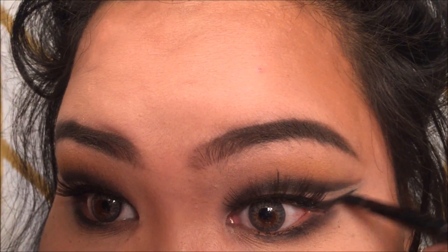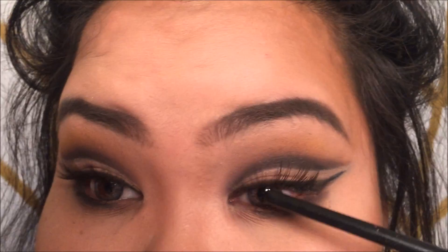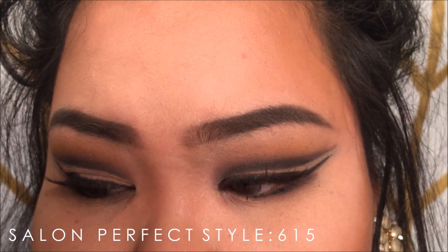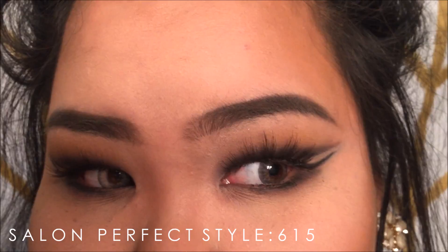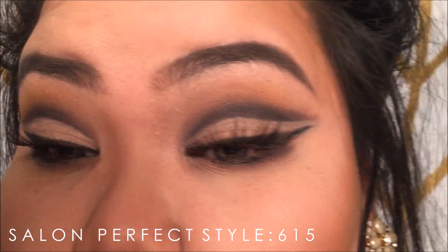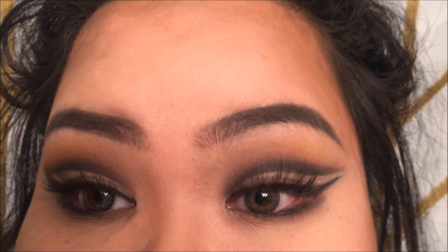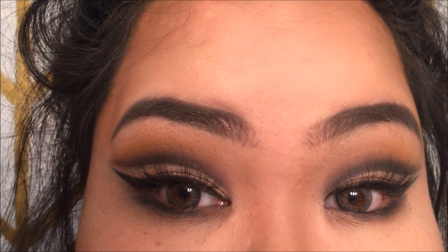For the bottom lashes, I took dusty rose, aubergine, and a little bit of coal, mixed it together, applied mascara, and then smudged it out. For lashes, these are the Salon Perfect 615 — they're very natural. I originally had the Grand Glamour from Vegas Nay but they were too overpowering; I just wanted something fluttery but still noticeable.